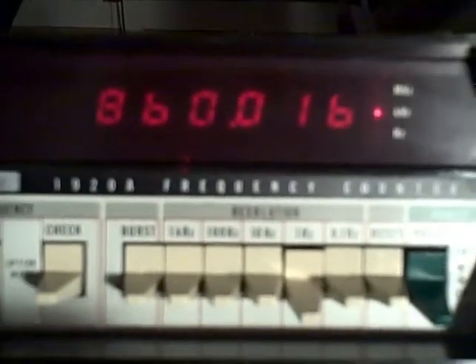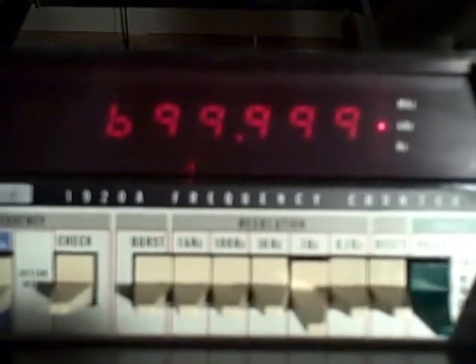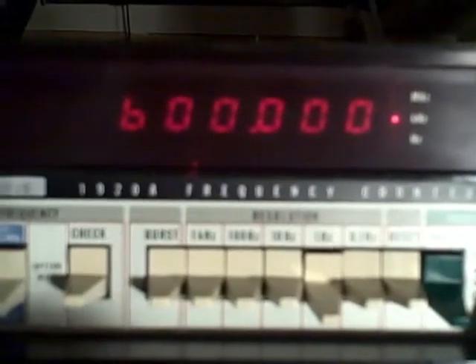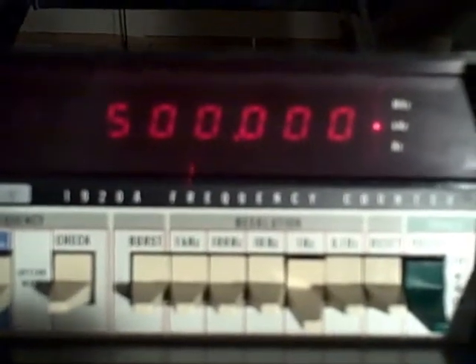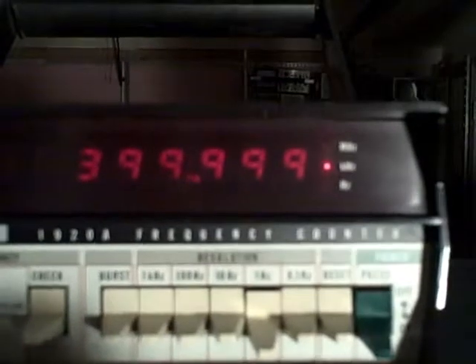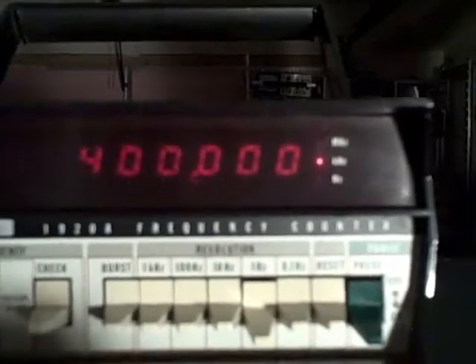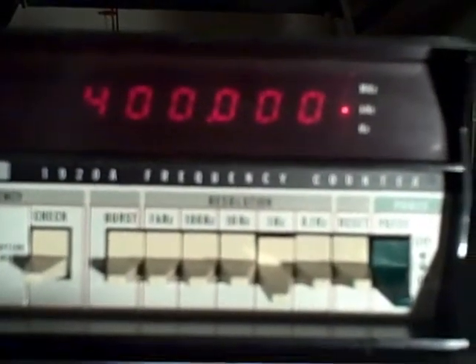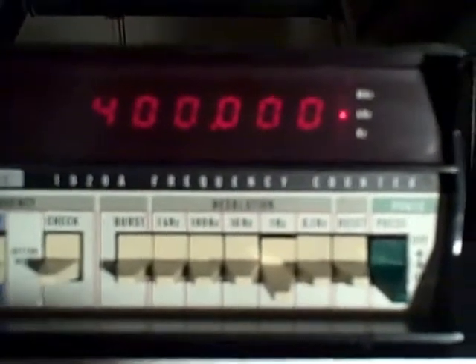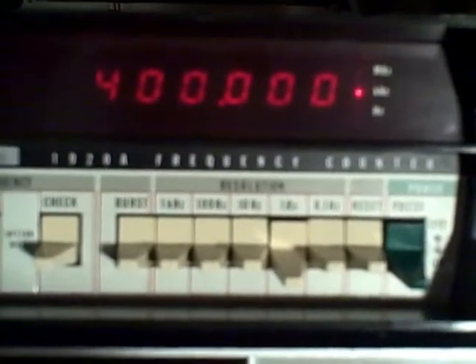Continuing the sweep: 800,000, 700,000, 600,000, 500,000, 400,000. Now we've gone well below the intended range of the PTS, so I think I'm going to stop here and switch to an HP 3320B, and we can continue the test further down.